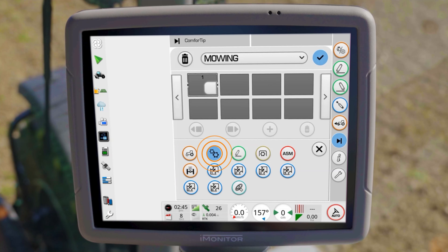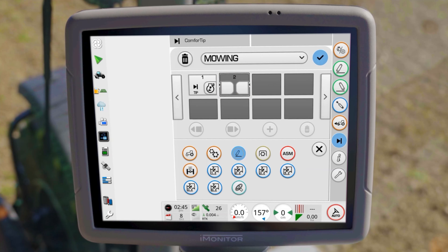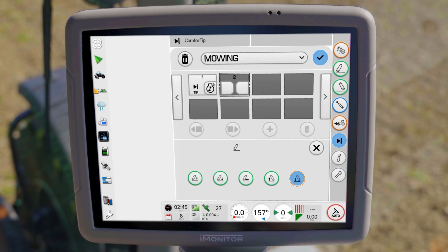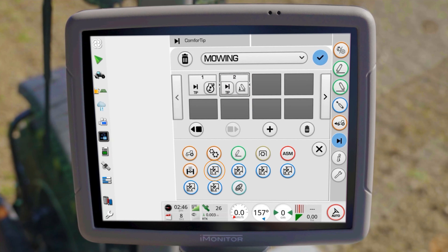To mow at constant PTO speed, first activate the engine speed memory. After that, the front mower should be lowered. For machines without position-controlled front linkage, click on the assigned hydraulic valve and select the desired action.